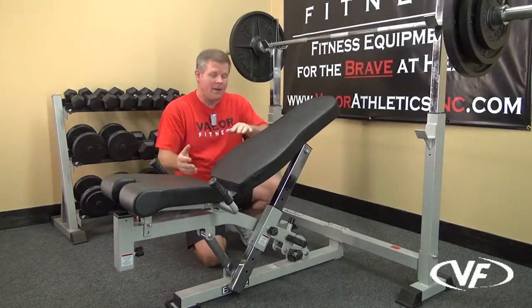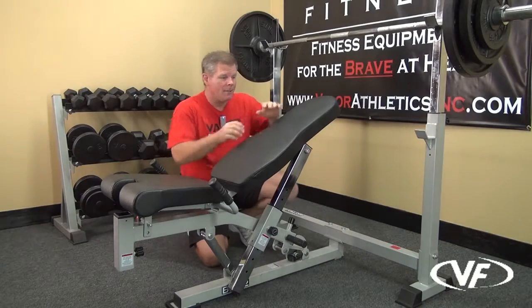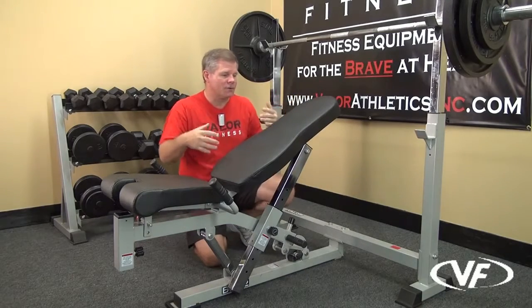As you go higher up, you want the bench to go further under as far as your incline position. You have nine different options for the seat pad. This is a thick three-inch pad that covers the range of your body as far as your torso.